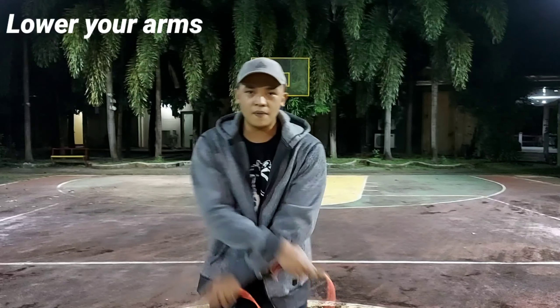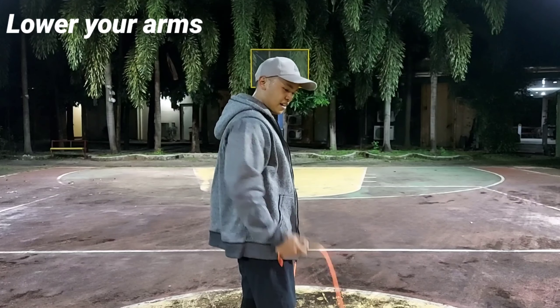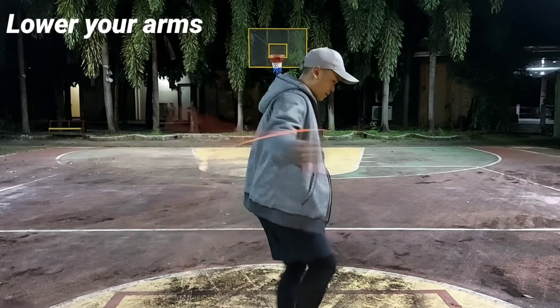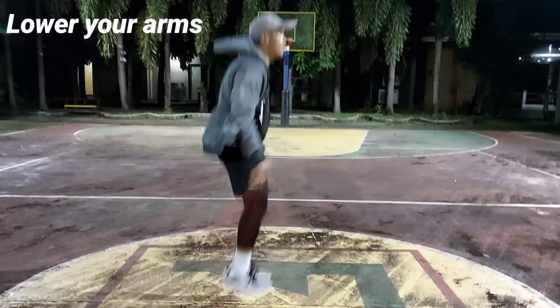Similar to the double unders, you have to lower your arm placement. Instead of your arms being at the side or your waist area, try putting them below your waist area so that you will minimize the possibility of tripping on the rope.